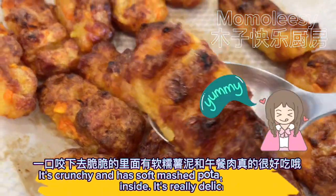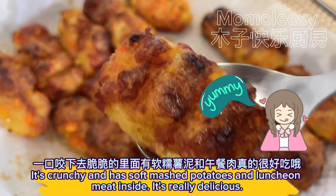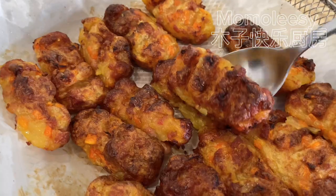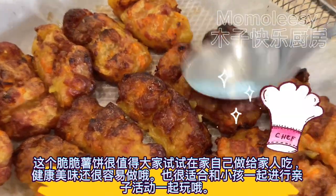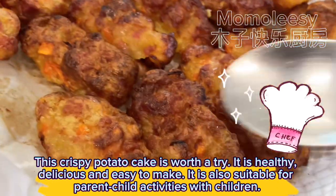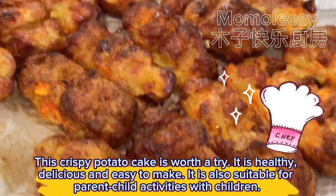It's crunchy on the outside with soft mashed potatoes and luncheon meat inside — it's really delicious! This crispy potato cake is worth a try. It is healthy, delicious, and easy to make, and is also suitable for parent-child activities with children.